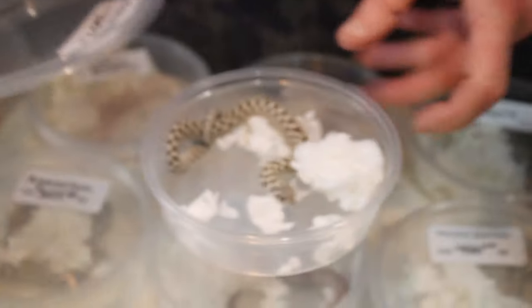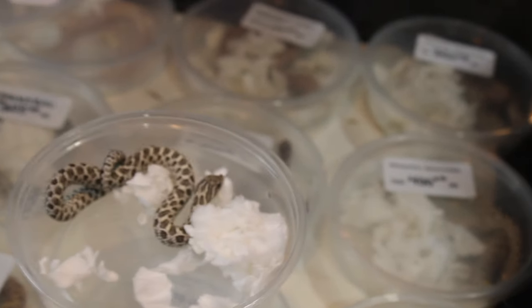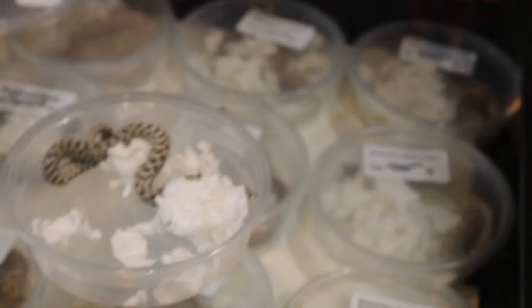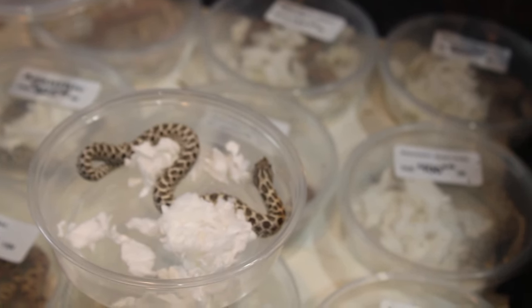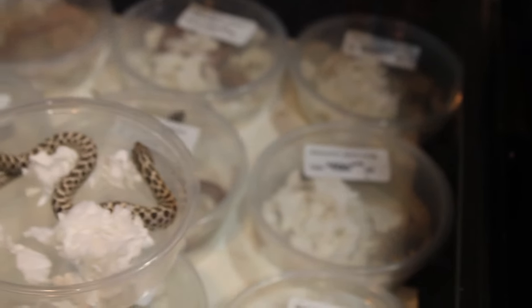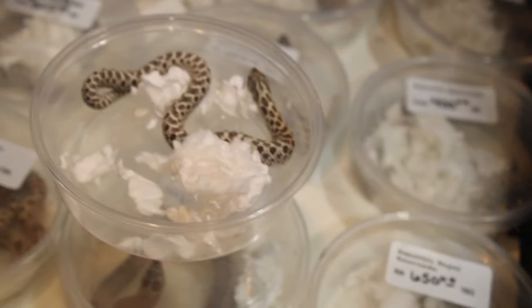This happens to be an axanthic hognose. When people think of BHB Reptiles, they always automatically assume they have ball pythons. Brian was also a pioneer of many colubrid species, like this axanthic hognose — he was the first to produce it. Axanthic means lacking the yellow pigments. Hognose snakes are really good snakes. He's a real pioneer of this community, not just ball pythons. BHB is also known for colubrids, corn snakes. This is a beautiful snake, absolutely amazing.